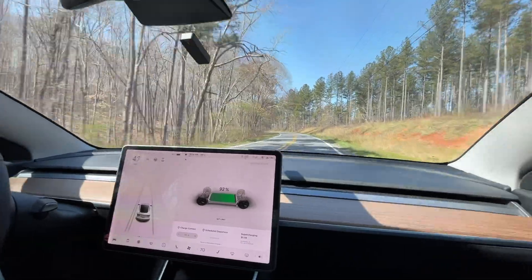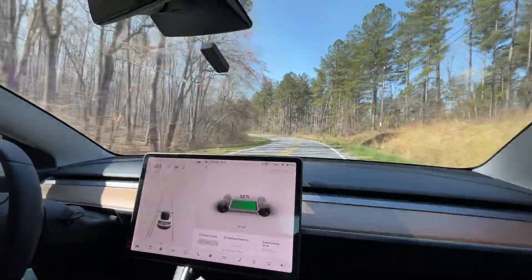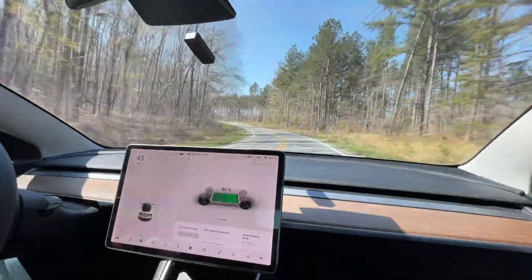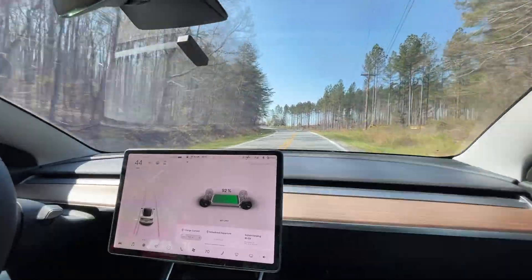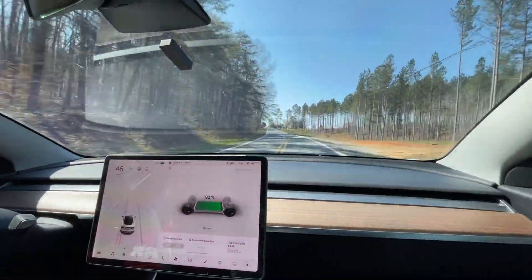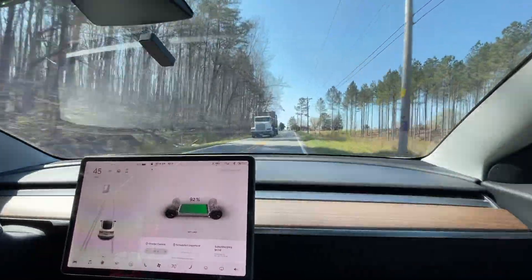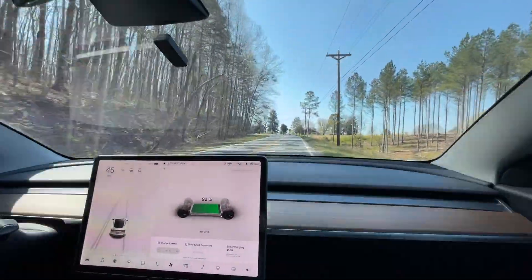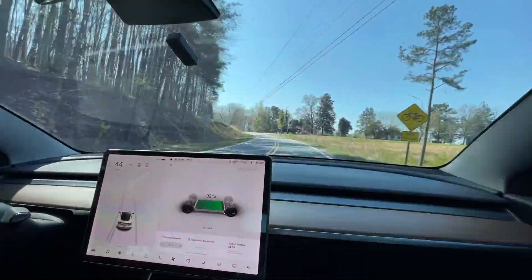We've completed 2 runs in standard mode and 2 in chill mode. We did exactly the same run, exactly the same starting place, and whatever the 60 mile an hour point was, Dragi recorded everything. So let's have a look at it on the computer now — we'll rack it all up and you can see the difference.